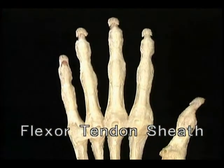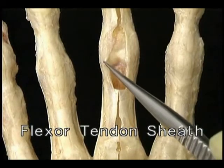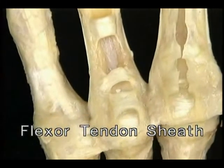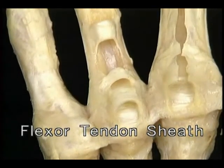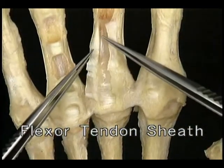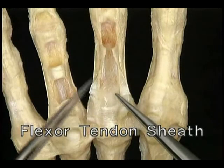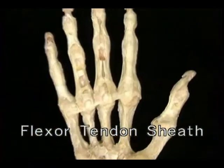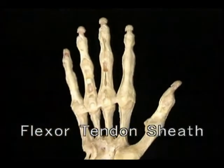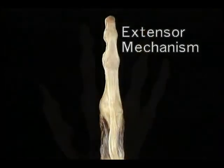In each finger, the flexor tendon sheath provides the two flexor tendons with a smoothly lined, tightly enclosing tunnel to run in. The sheath starts just proximal to the MP joint and extends all the way to the distal phalanx. Parts of the sheath are thick and fibrous and parts of it are thin and collapsible. We'll remove the thin parts and just leave the thick parts, which act as pulleys for the flexor tendons. At each joint, the sheath is attached to the edge of the palmar plate; between the joints, it is attached along each phalanx.